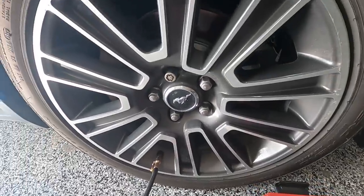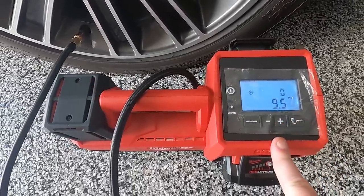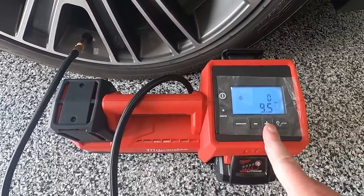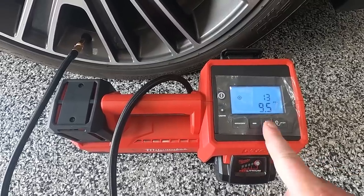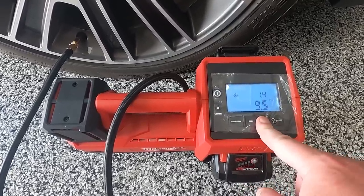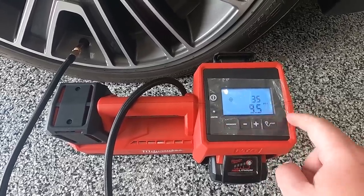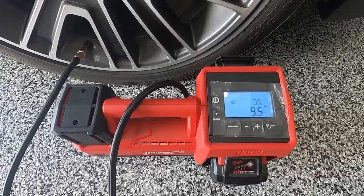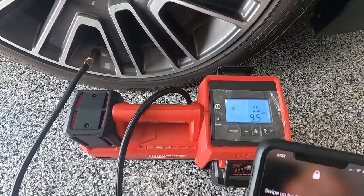Alright guys, so we have our tire set. Right now it's at nine and a half PSI. In order to adjust this, all you have to do is press this button. It automatically starts at 10 and goes up by ones. If you press and hold it, it'll go up in five-PSI increments. Our target is 35 PSI, so we're going to set a stopwatch here and get going on this.